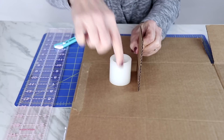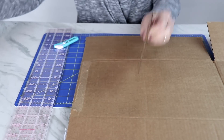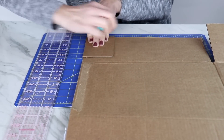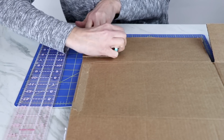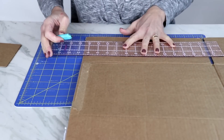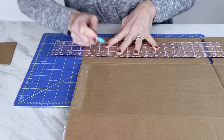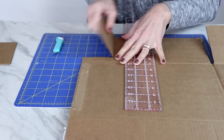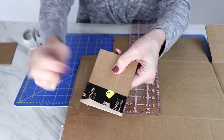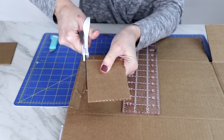I want to cut out three more pieces to match and go around my candle, so I'll use the first piece as a guide and make some light marks. Then I take the hard ruler and cut through each piece. Once I cut them out, if they're a little rough on the edge — like this one has tape on the back — I just use scissors to clean up the edges so they're really nice and clean.